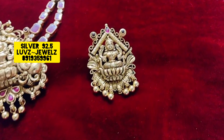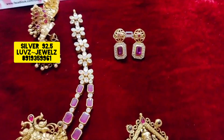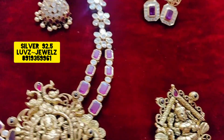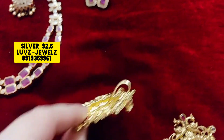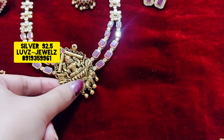For small parties, you can prefer studs — these cute studs. For bigger parties, the heavy pendant is great, but if you want to go with a little smaller pendant, you can choose this pendant instead.